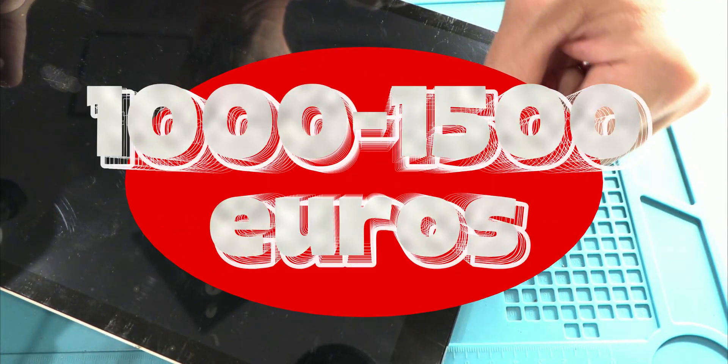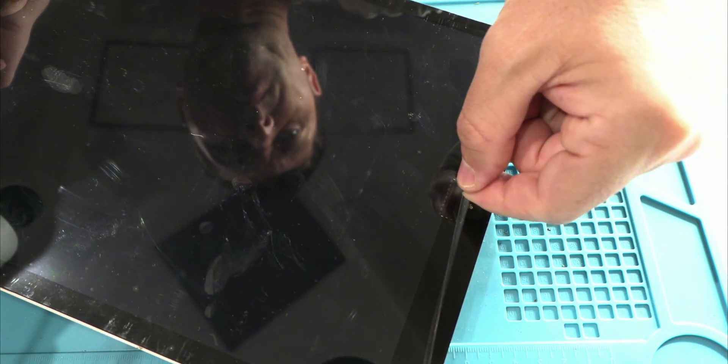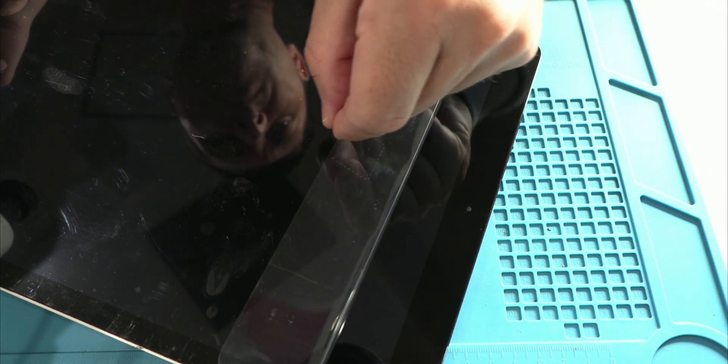How is it possible that a device costing between 1,000 and 1,500 euros becomes useless overnight? Is it a coincidence? Not at all. Today I'm going to show you how Apple is making their flagship product end up in electronic waste much sooner than it should. And the worst part is that they're doing it on purpose.